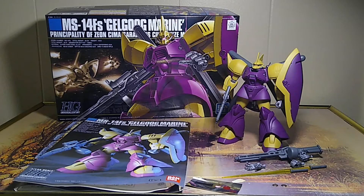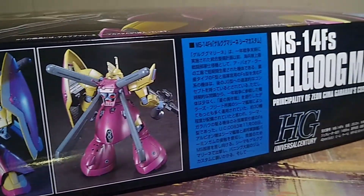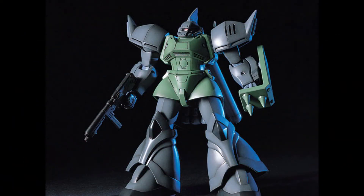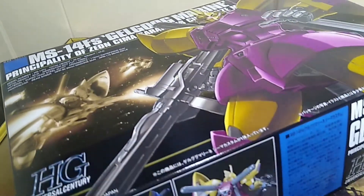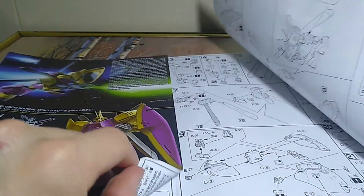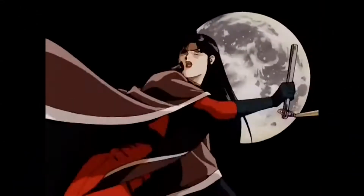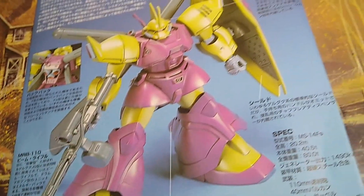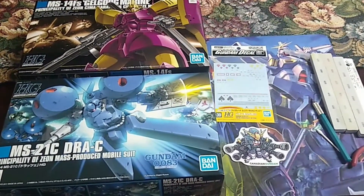Good day, how's it going? Let's take a look at another high-grade gunpla kit. This is Shima's Gelgoog from 0083 Stardust Memory. The standard Gelgoog Marine was released in 2000 and Shima's custom came two years later. It's built off the original Marine with some new additions like the backpack, shield, and long rifle. Shima is my favorite character in Stardust Memory so I really wanted to make one of her mobile suits. In the series she piloted this uniquely colored Gelgoog and also the Geberra Tetra. So let's get into the second and last part of my 0083 themed order.